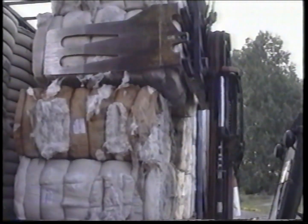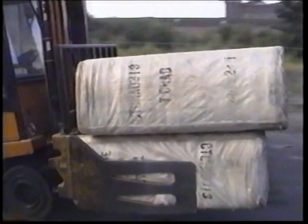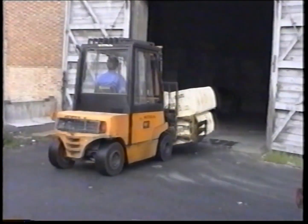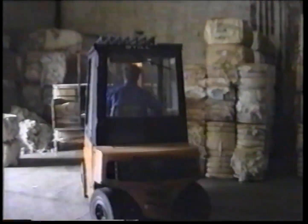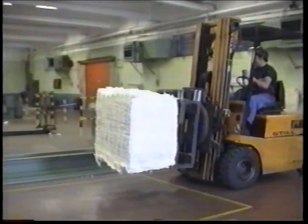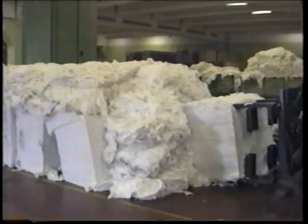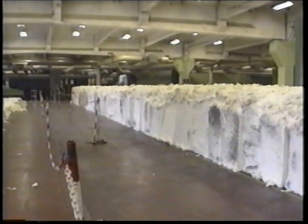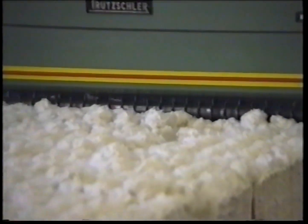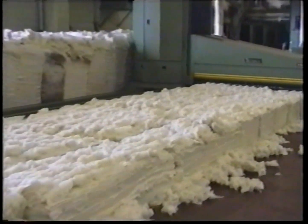Raw cotton arrives from all over the world. From the international ports surrounding Ghent, it is transported to the city by truck. UCO Sportswear handles about 350 tons of raw cotton per week. Cotton bales weigh about 250 kilograms each. Once opened, bales of cotton are placed in long rows. Cotton with different characteristics is spread in a predefined order to determine the mix. It is imperative that the mix remains the same at all times to ensure a consistent yarn quality.